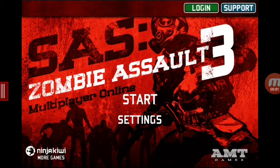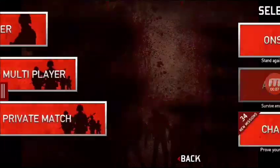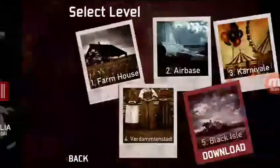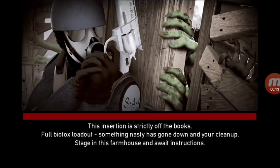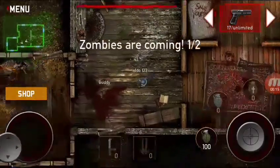All right guys, I already tested it out. We're gonna do a little test to see how it runs. I'll play it on my gaming channel again, okay?